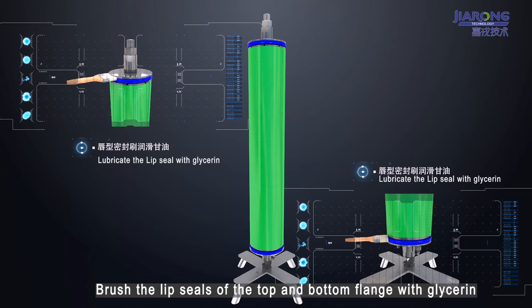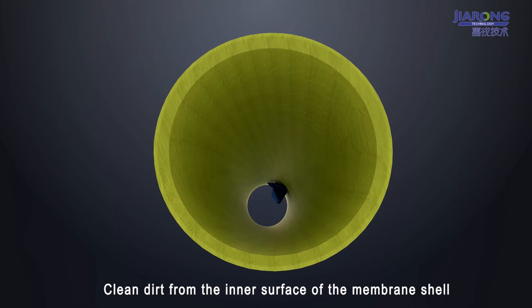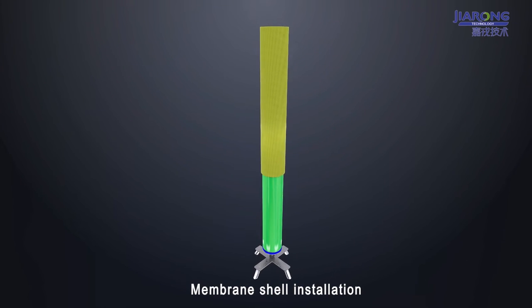Brush the lip seals of the top and bottom flange with glycerin. Clean dirt from the inner surface of the membrane shell. Then proceed with membrane shell installation.